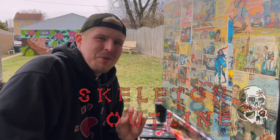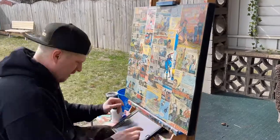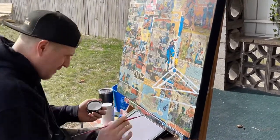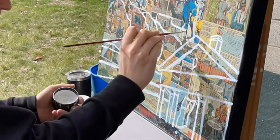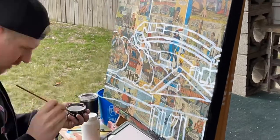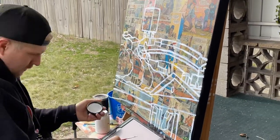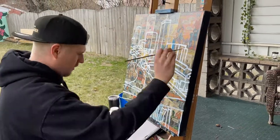As you guys know, I always start with the skeleton outline. For those of you guys that are new to the series, the reason I collage comic books on the background of my canvases is not just to add a beautiful background, but to also allow me to transfer my images using each panel as a grid through a system I created called the Comic Grid System. If you're interested in learning more about that, definitely check out previous episodes of Studio Time with Zach.